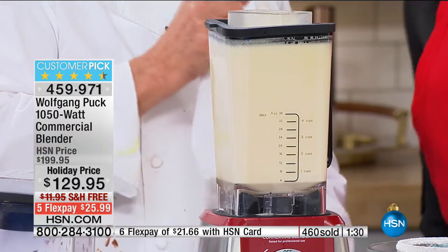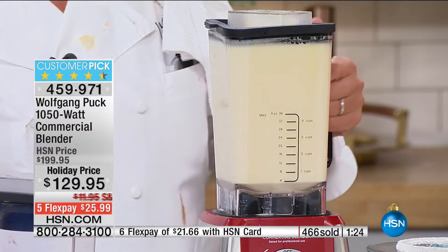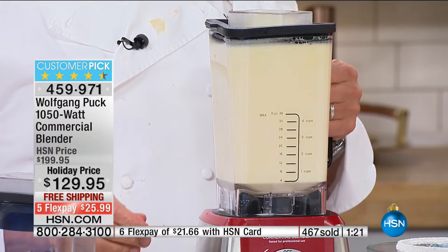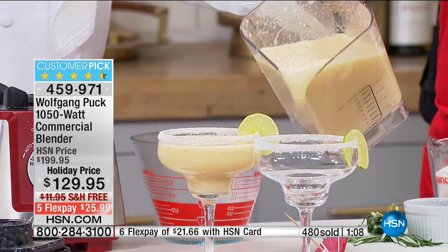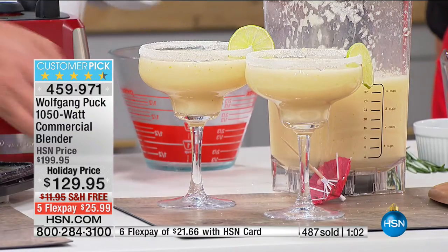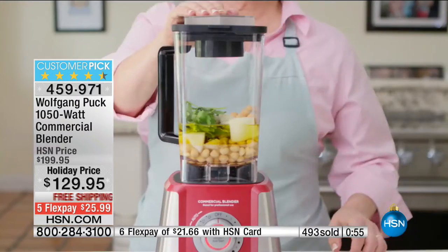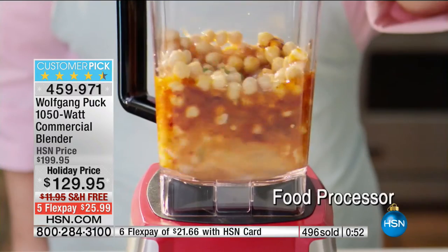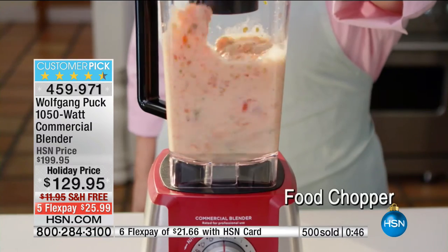We're going to say hi to Pam in Louisiana. One second — I'm going to get myself a margarita and we'll talk. Hi Miss Pam — look at that, a beautiful margarita! I understand you already ordered the commercial blender tonight. Yes, and I'm very impressed — I can't wait to start using it. What will you use it for to start? Probably smoothies — I do a lot of breakfast smoothies in the morning.